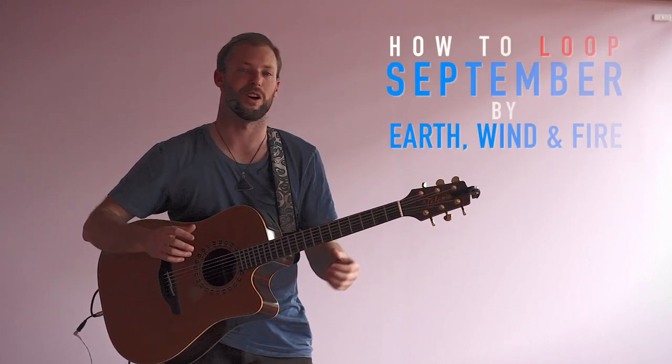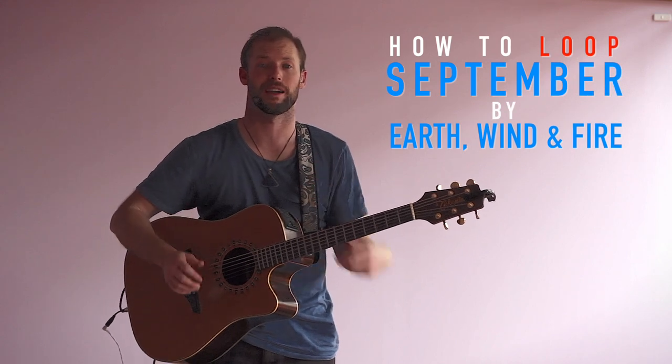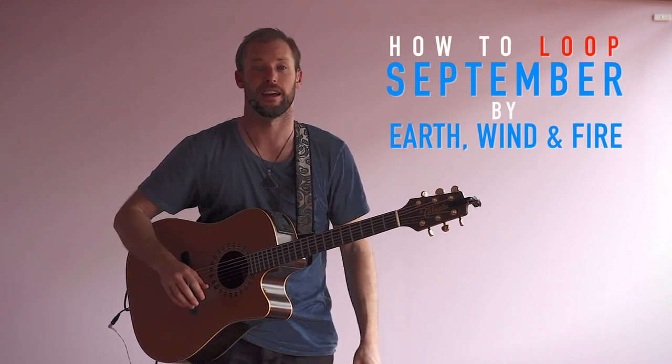Hey guys and girls, this is a little how-to on how I create my loop cover underneath everything for September by Earth, Wind & Fire.